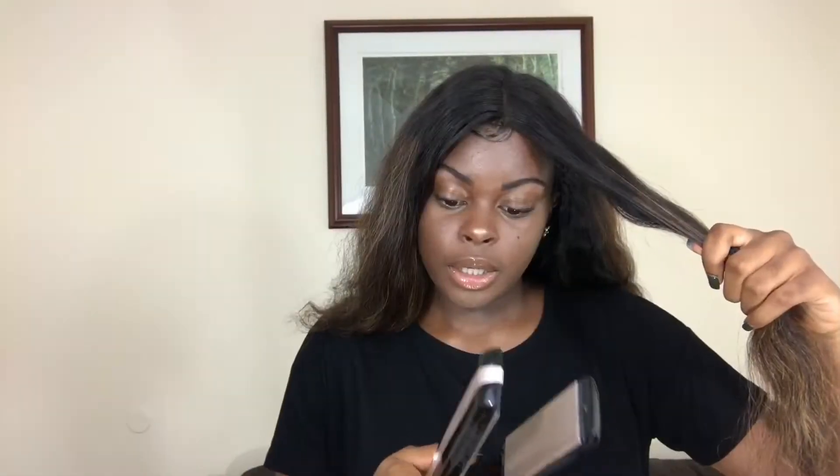If you hear background noise, my family's over so they're just talking and mingling. I think I'm gonna put this on 200. If you watched my old video, this is the hair I got from Tanashi Hair. I actually made it into a wig and dyed it, and this is how it came out.